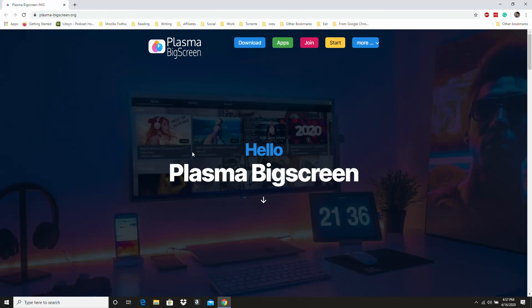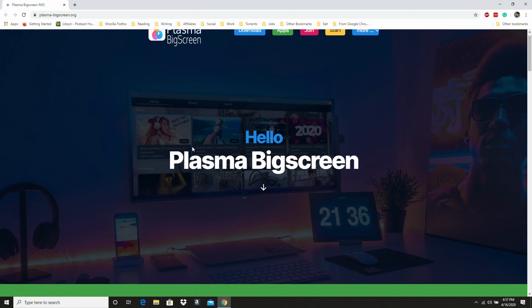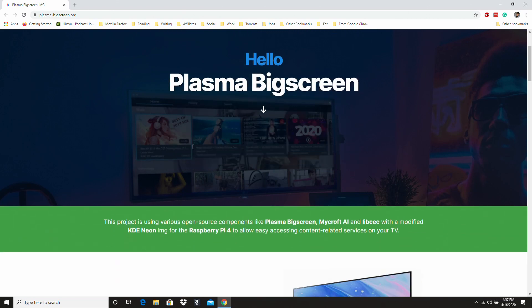Hey guys, Mo Long here, and I'm going to take a look at running Plasma Big Screen on the Raspberry Pi. This is a pretty cool Linux distro, which is designed to deliver a home entertainment as well as smart home experience to the Raspberry Pi 4.